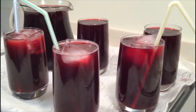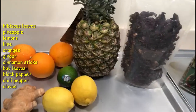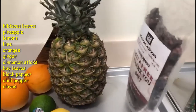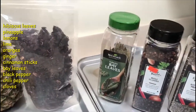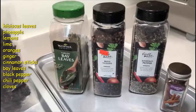We have our hibiscus leaves. We have our pineapple — we are using the crown and the peels. We have orange, lemon, ginger, lime. We have bay leaves, whole cloves, black pepper, and cinnamon sticks.